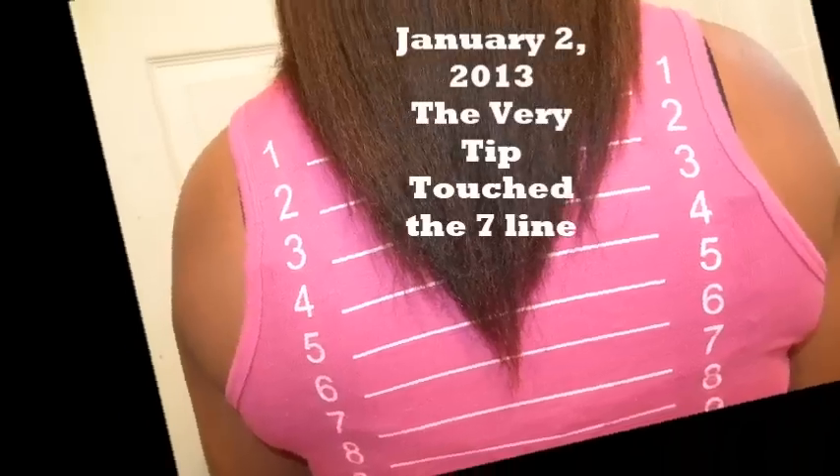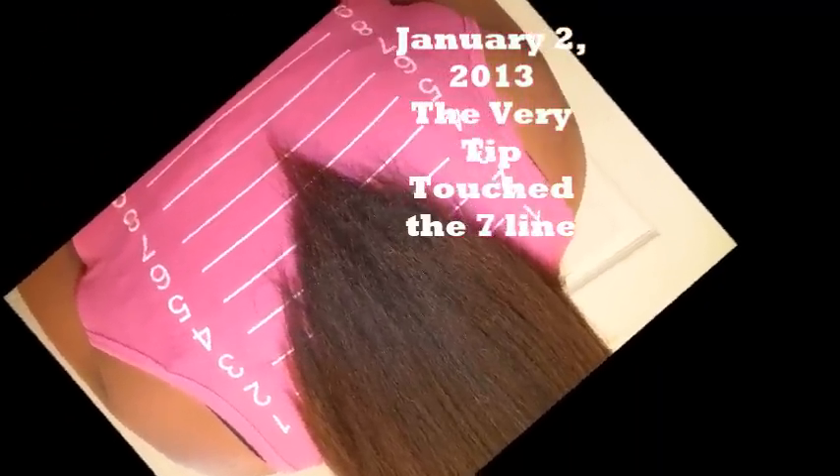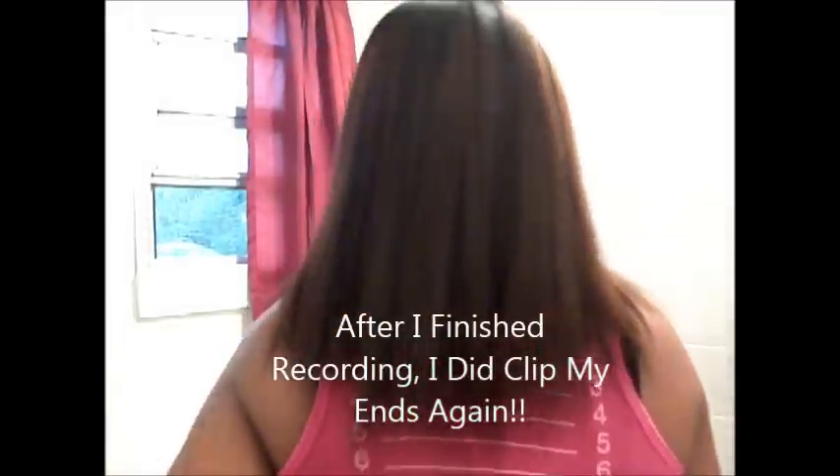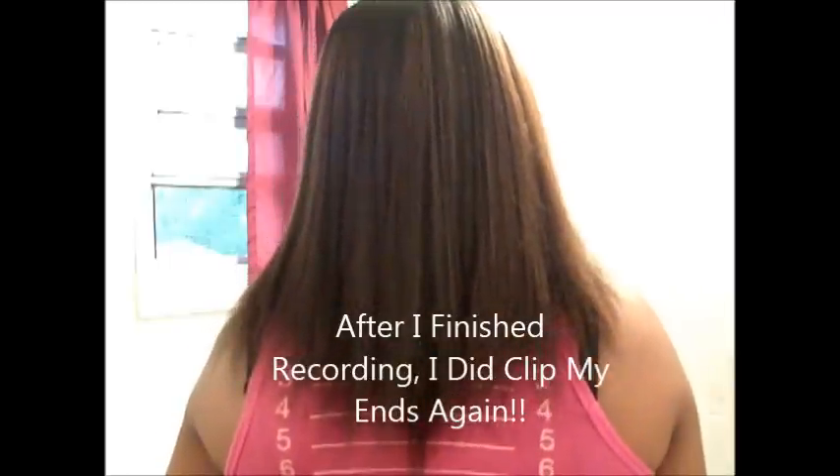So it has grown some because it's starting to look more thicker and even. Even though in the back the way my hair is shaped is like a V. I'll take some pictures to show you what I'm talking about. But last time my hair was at the four — I believe a little past the four — because I had to cut my ends.